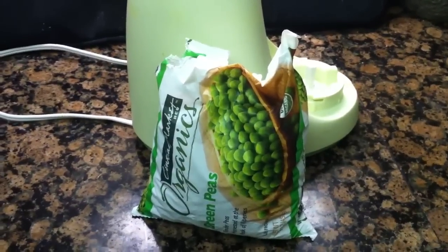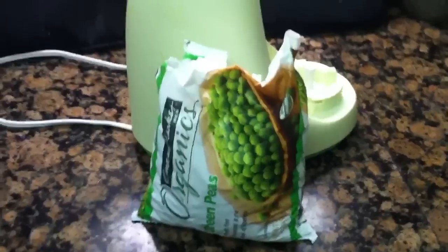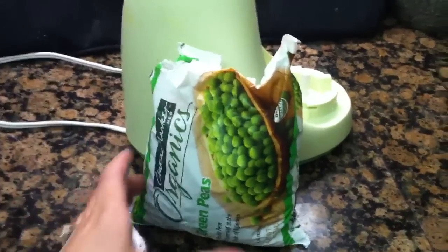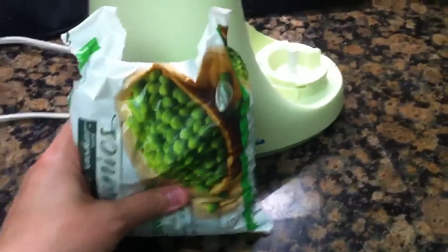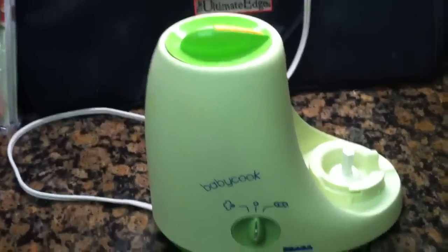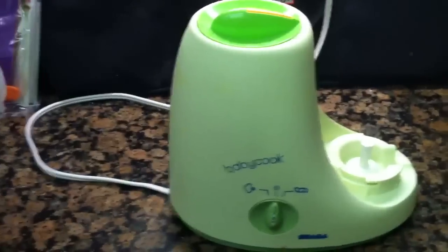The first baby food recipe I'm going to show you is one that's super basic — one that most babies start with as their first food, which is peas. Peas are actually really easy to make. I'm just going to use some frozen organic green peas that I got from the market, and I'm going to cook them in my BabyCook baby food maker. You can use any sort of regular vegetable steamer and blender combination, or food processor combination — you can even steam in the microwave.